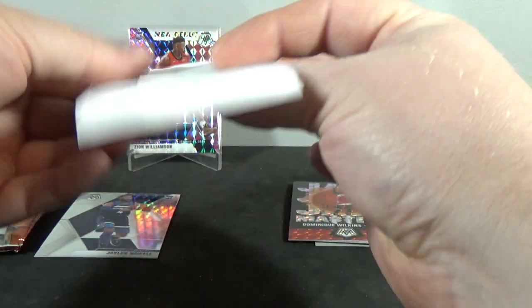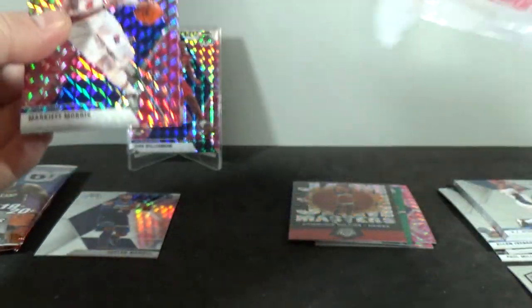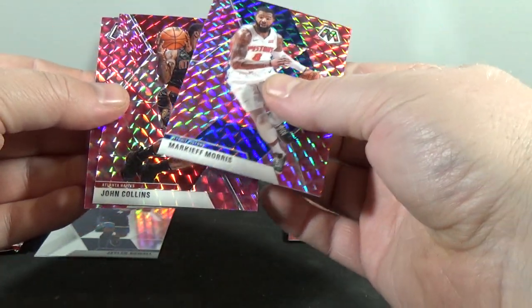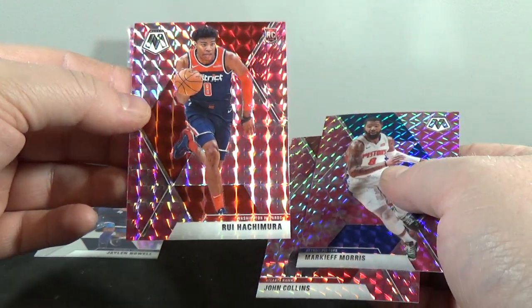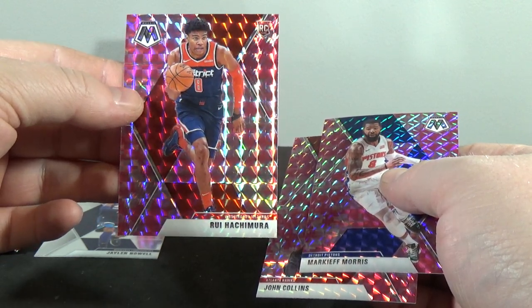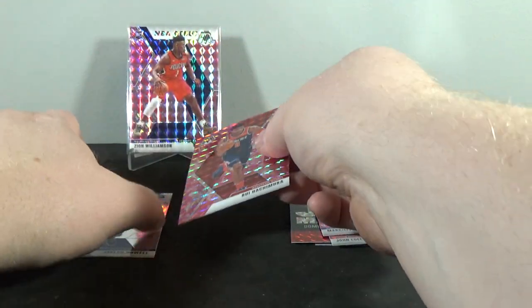Start out with the pinks again. Yeah, these ones are ripping way easier. In the first pack: Markieff Morris, John Collins — nice — Rui Hachimura, Rui Hachimura pink camo! Very nice, I'll take that, I'll take that.